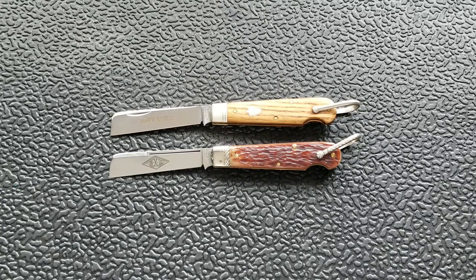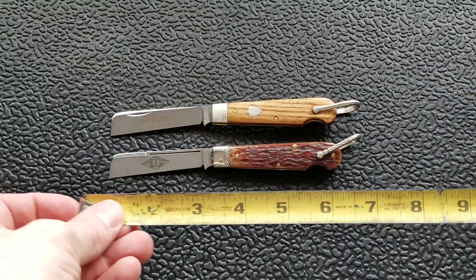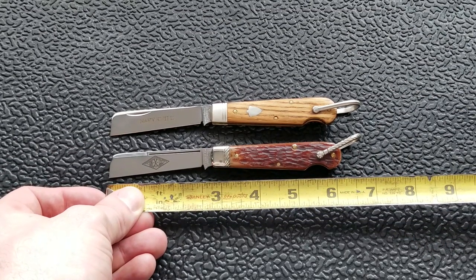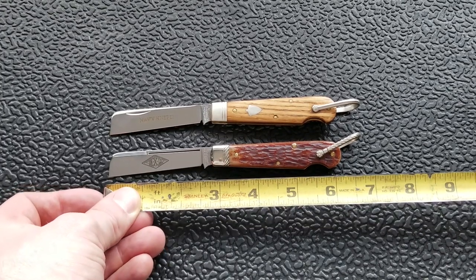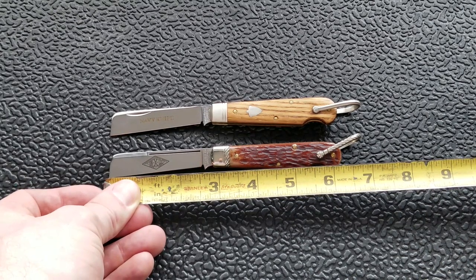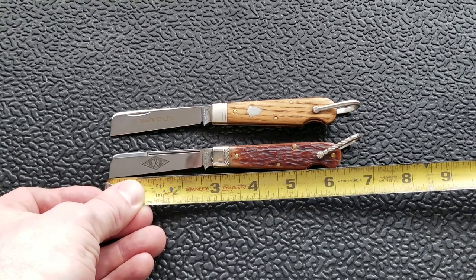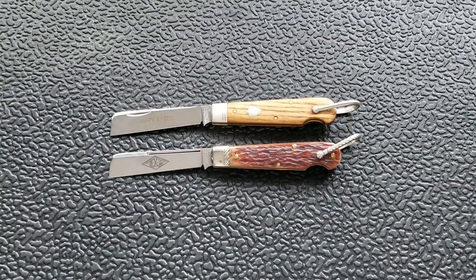They are essentially the exact same knife, so it kind of works out. I'm going to go over the differences and what I love about these knives. Let's take some measurements here. Overall length is just shy of six and a quarter inches, blade length coming in at definitely under three inches — looks to be a little over two and three quarters — though the cutting edge is about right on two and a half inches.